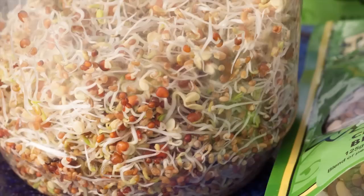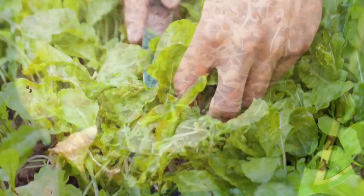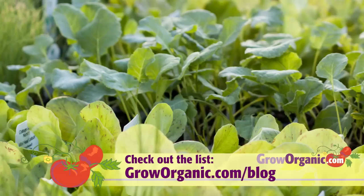Microgreens are in the middle between sprouts, where you're eating the sprouted seed root and all, and baby greens, which are harvested at about a month of age and are typically 3 to 4 inches tall. Microgreens are grown with media and are eaten when they're about 2 inches tall and have their first true leaves. There's a wide variety of different plants that make delicious microgreens. Check out our blog to find a list of seeds that make great microgreens.